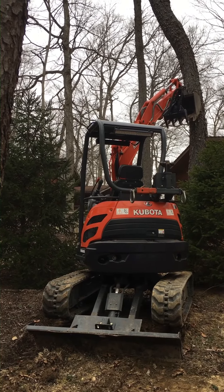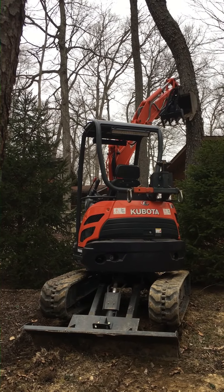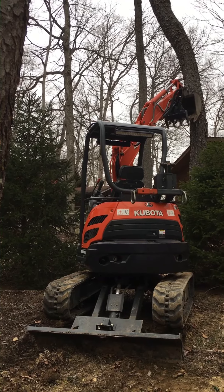When felling a tree, I don't know why more people don't use excavators to help protect from accidents.